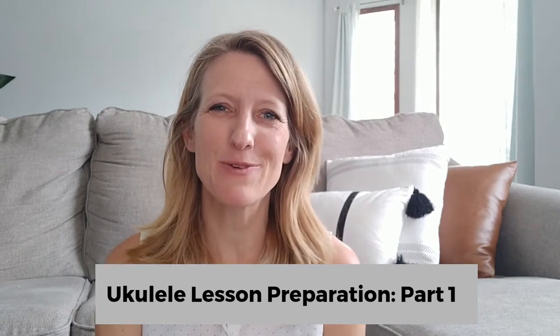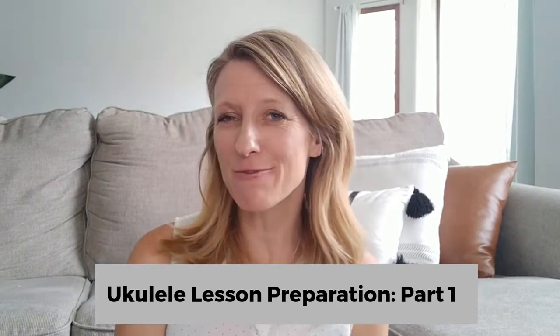Hi there! This is Sarah with Orange Tree Music and this is my first of two videos that I've created to help you with ideas for how to get started successfully with your ukulele lessons.